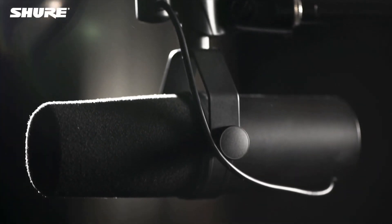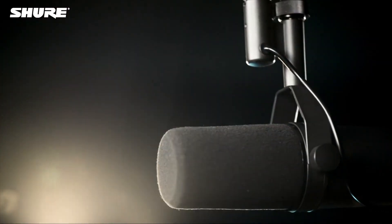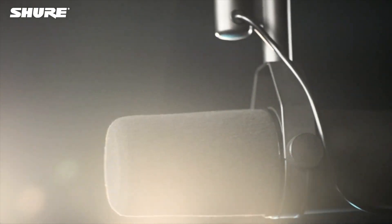The Shure SM7B is an extremely popular microphone — it's no secret. The company itself even dubs it 'the microphone you've already seen before,' as many YouTubers, streamers, and influencers in general use this dynamic microphone. Condenser microphones like the Neumann U87 can be extremely expensive, upwards of $3,000, and the Shure SM7B isn't cheap by any means — it runs for about $399 on Shure's website — but its sleek design, high versatility, and great sound overall makes it a very popular choice amongst a lot of content creators out there.